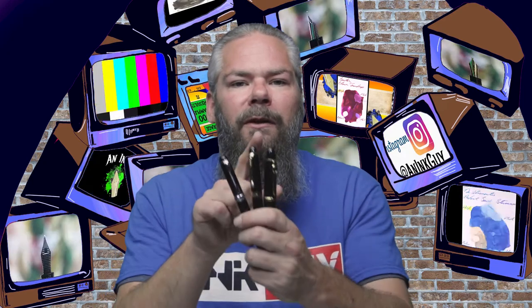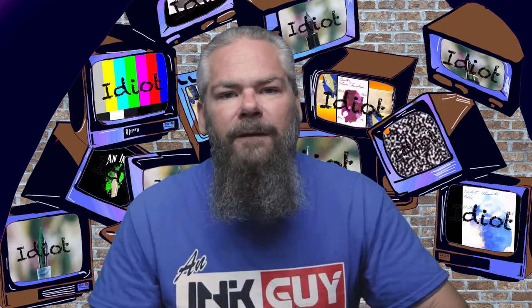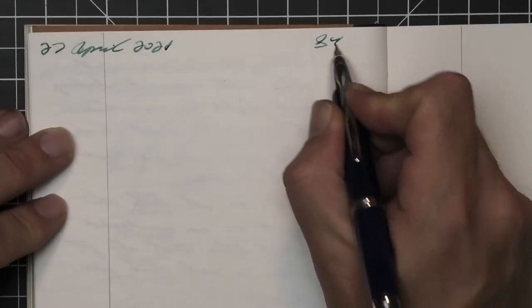To have a range of experience with this ink, all writing samples are done with a Jinhao 159 with a 1.1 stub, a Jinhao X450 with a medium, and a Jinhao X750 with an extra fine. A Pilot Vanishing Point with a medium nib was also inked up, used for a day, and used to take the notes for this video.